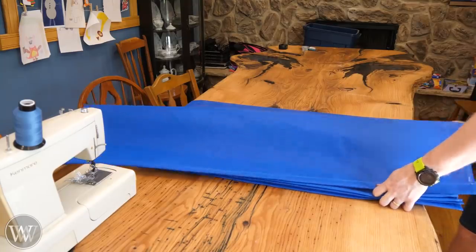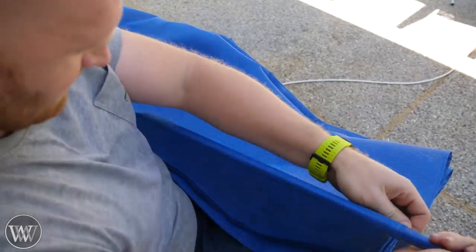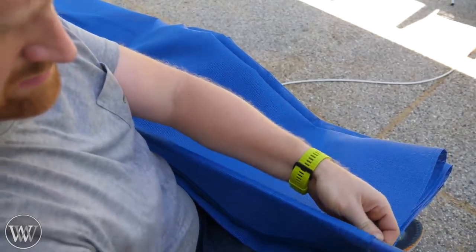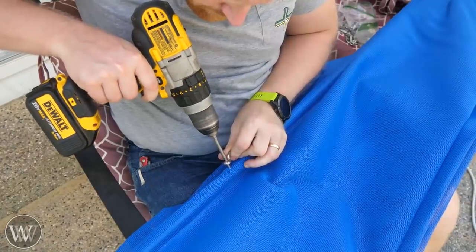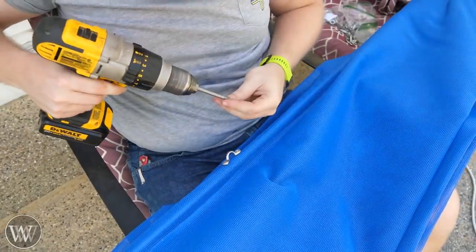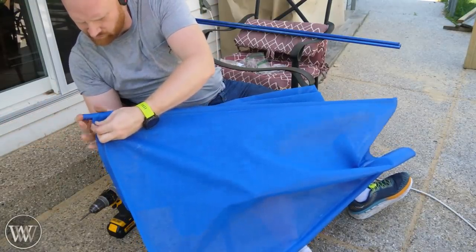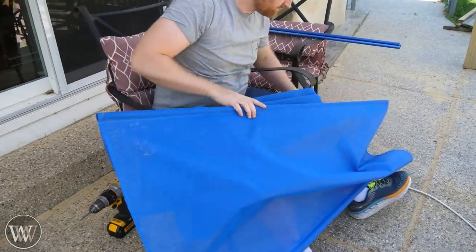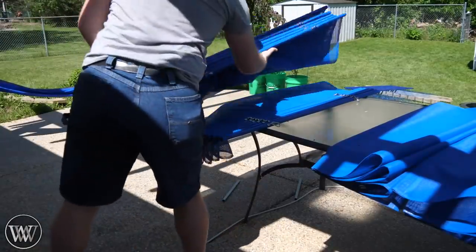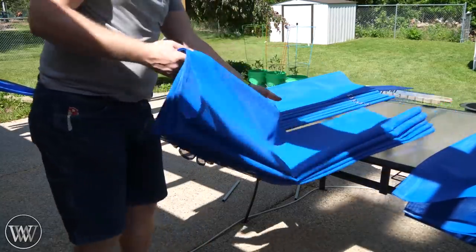Now we can take this outside and start putting the pipes in. With all of these pipe pockets along the fabric, we can slide the pipes into the pipe pockets. To hang this up, we're actually going to use little stainless steel loops that bolt on, with self-tapping screws. It took a little longer than I was expecting to put all of this together — the awning took almost as much work as the rest of the build. But I was very, very happy when it was on.